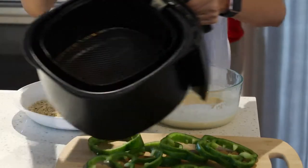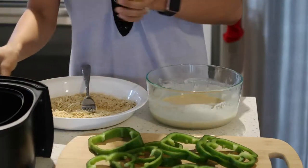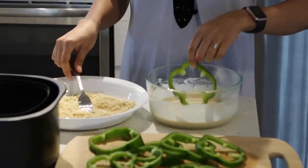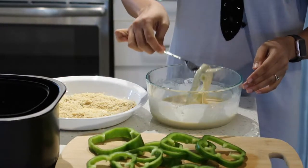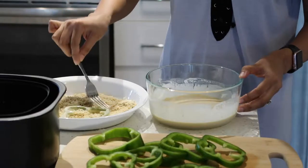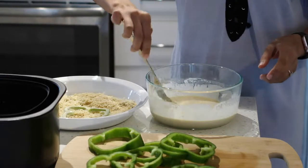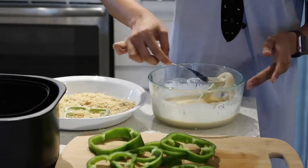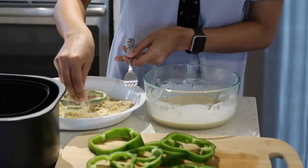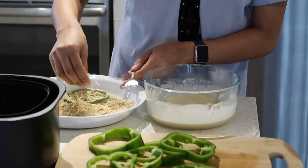First, I'm gonna take my basket and spray a little bit of oil in it. Then I take a pepper, dip it into the batter so it coats nicely, then dip it into the cheese and breadcrumb mixture and coat it very nicely on both sides. Then I'll sprinkle a little more on top. You want to coat it really well so that you get a very nice crispy green pepper once they're air-fried. Oh my god, they are going to be delicious!